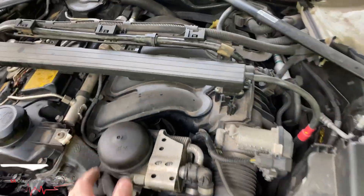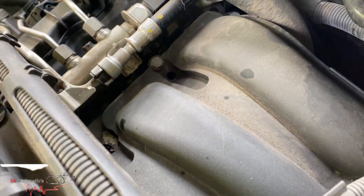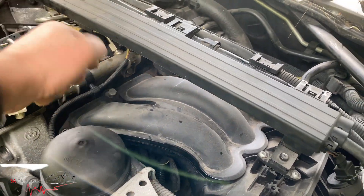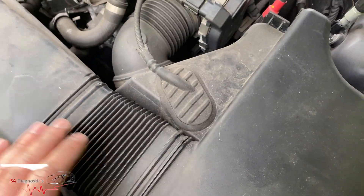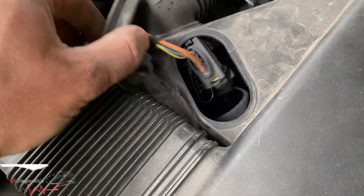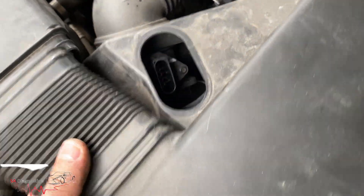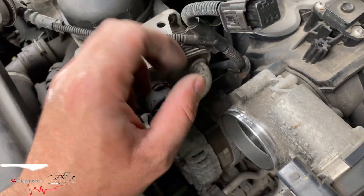There we go — that comes off and this just comes off right at the top. Now it's a lot easier to work with and get through to the bolts. I'd like to take it all off just to be safe — sometimes you lean over it and crack it. So take this off, squeeze these two, pull it away, and it should just pop out.